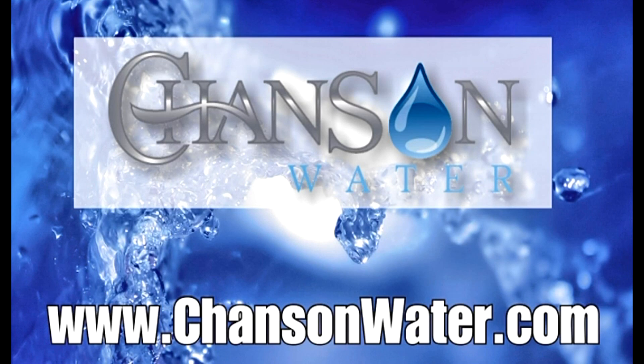For more information, please visit www.chansenwater.com.